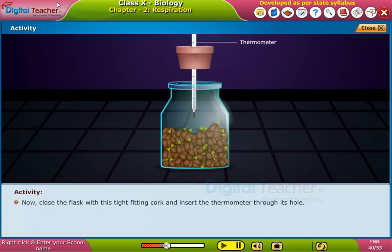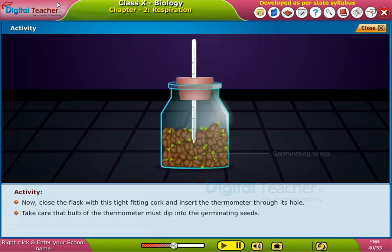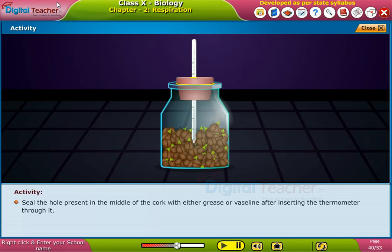Now close the flask with this tight fitting cork and insert the thermometer through its hole. Take care that the bulb of the thermometer must dip into the germinating seeds. Seal the hole present in the middle of the cork with either grease or Vaseline after inserting the thermometer through it.